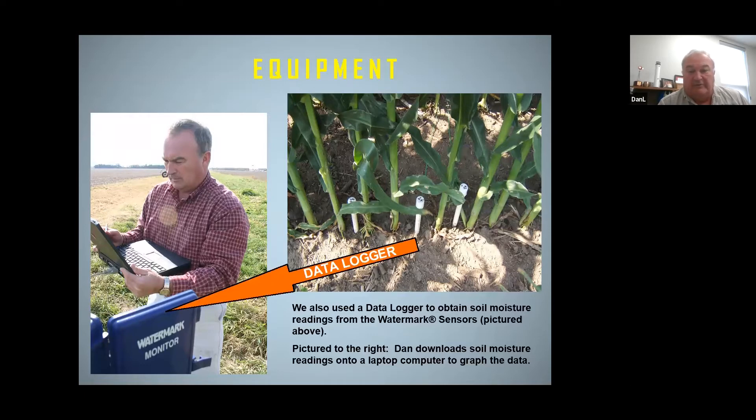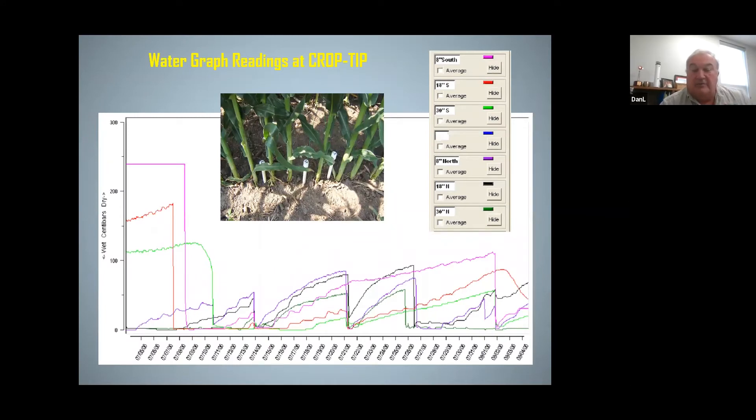The data logger will record your readings every eight hours, so you don't have to walk out in the field and manually hook up the sensor wires to the handheld meter. This data logger will read them for you every eight hours, and at the end of the year we can download that information on a graph. It'll show you what each sensor was reading every eight hours throughout the irrigation season.